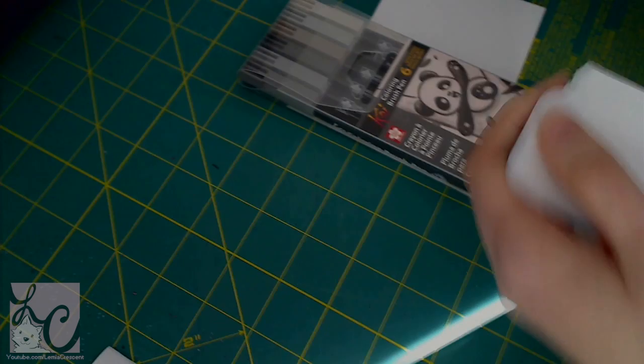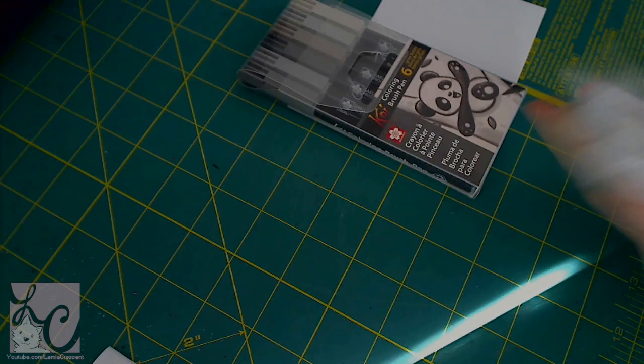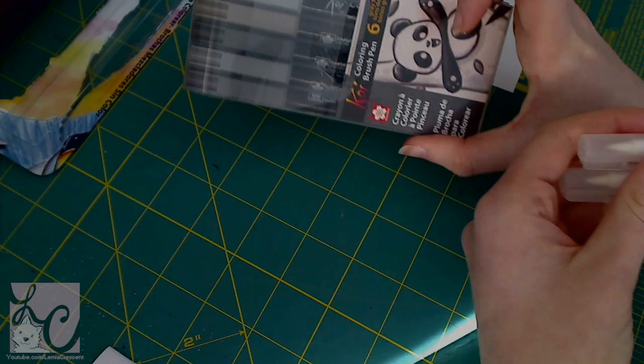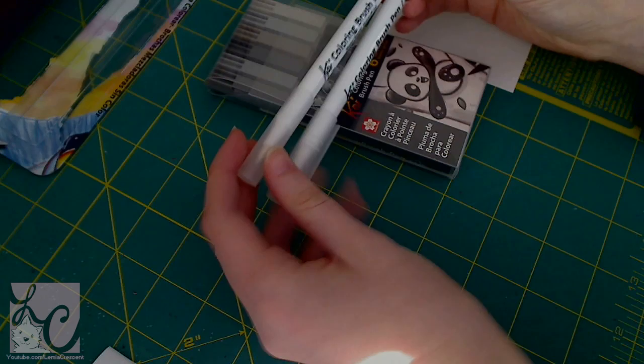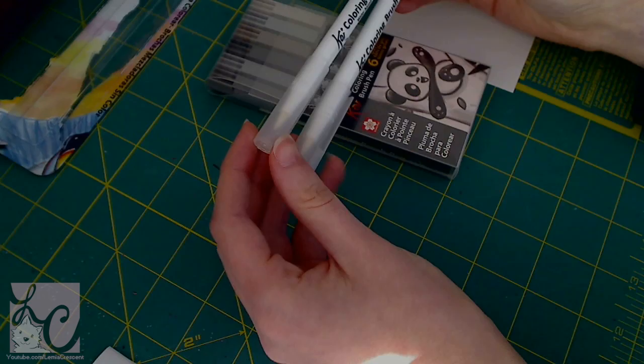These are coloring brush pens. What I'm opening right now is the colorless blender. It looks so nice and now I'm mauling it to death. So these are our two colorless blenders. We're going to use these to blend our colors, and this is the actual color set I received. I asked for a set of gray tones because I wanted to make a grayscale picture. These colorless blenders should help me make gradients and get different lightnesses, if that makes sense.